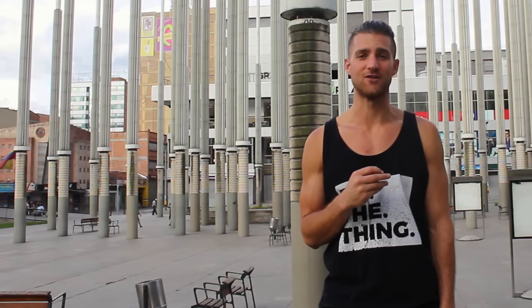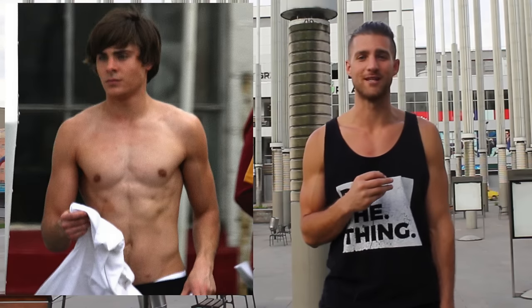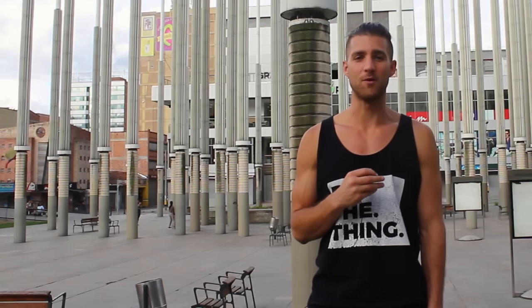This guy has gone through quite the fitness transformation from his early days back when he was in High School Musical to recently when he just came out in the movie Baywatch. We went from really just looking like a little boy to looking like a full-on beast.